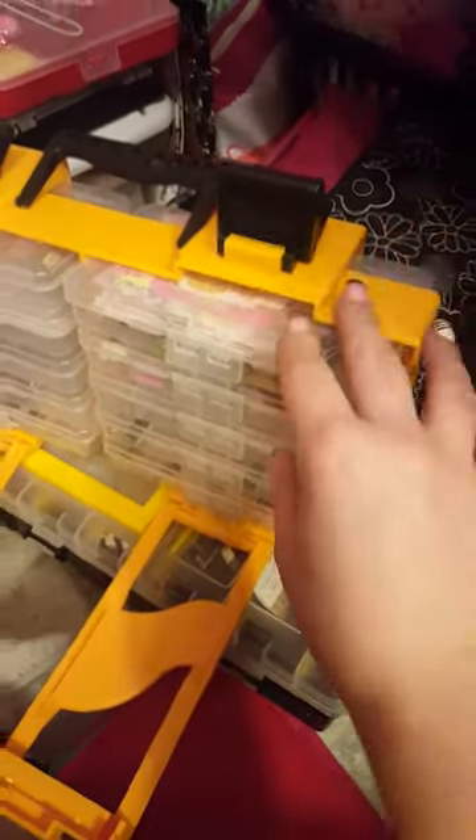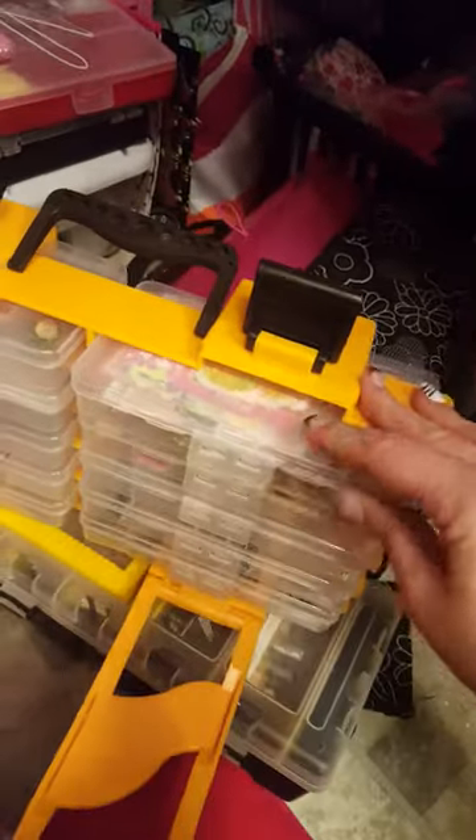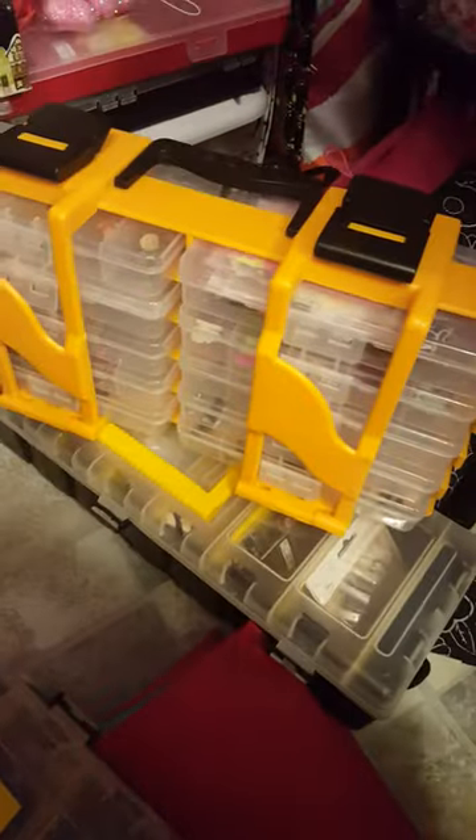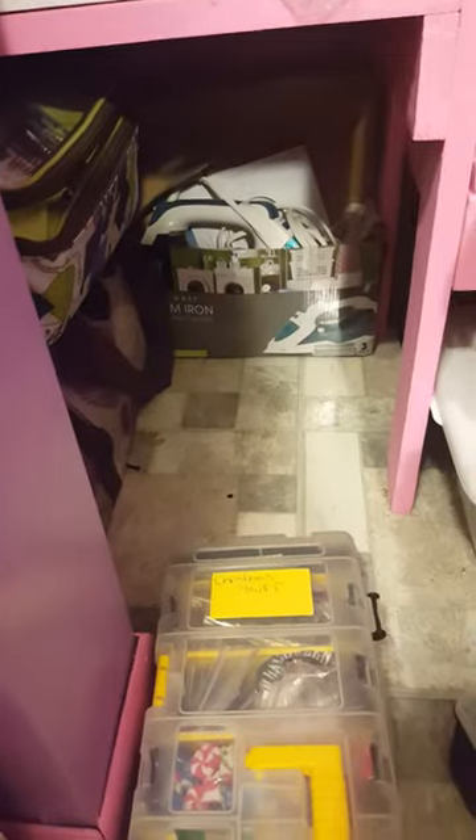I get these bins at my old man's hardware store. This one has die cuts and embellishments, and there's just so much in here — I can't possibly show you everything because I would be here for days.